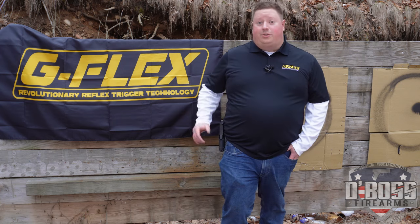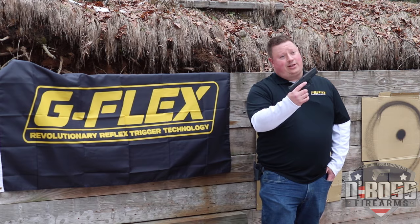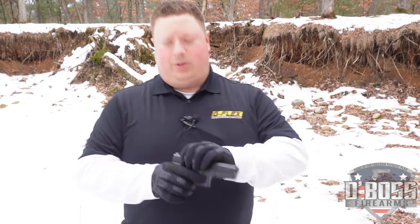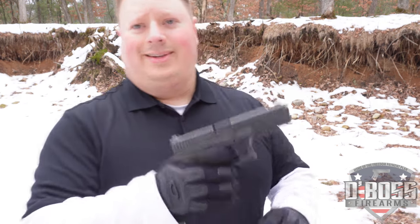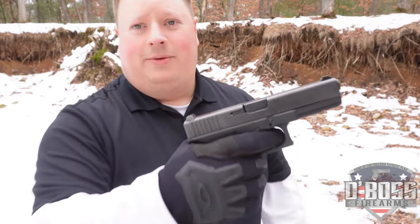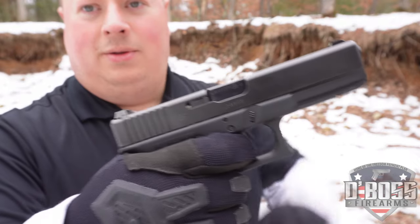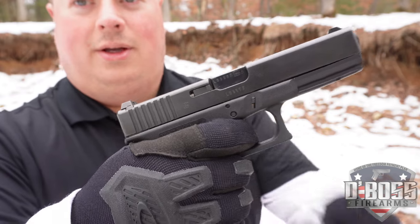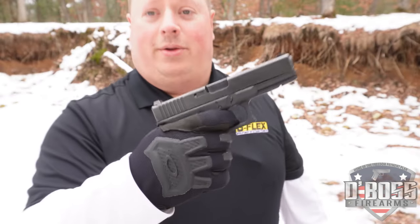Now that Dustin showed you how to install the G-Flex trigger into the Glock 17, I brought you out to the range and we're going to show you how it performs. Before we get started, one thing I really want to show you is how light that reset is. This is if I'm firing on pull — and now here's the release. Watch my finger — it barely moved. We want to find that sweet spot and feather it a little bit.